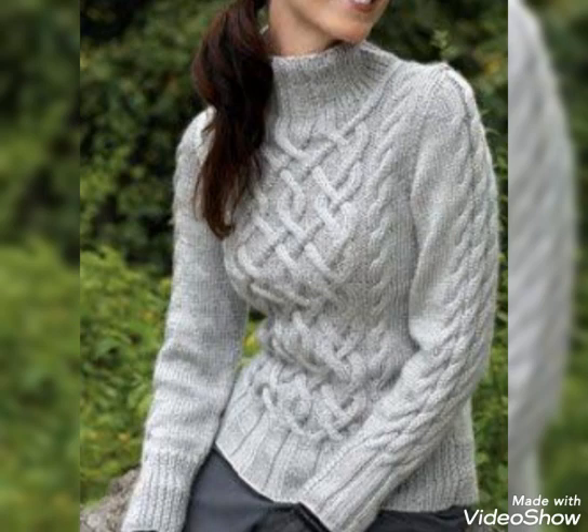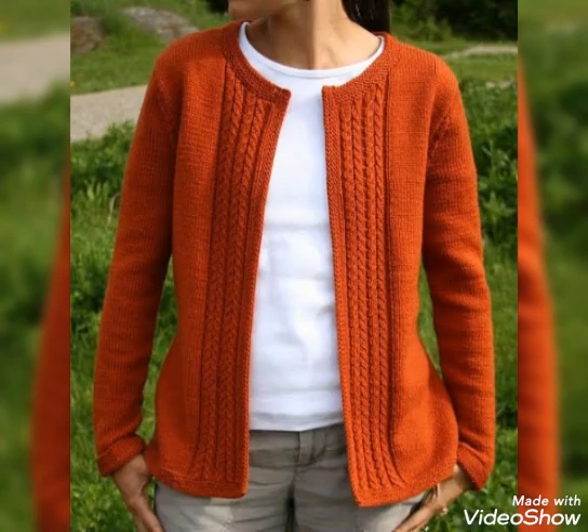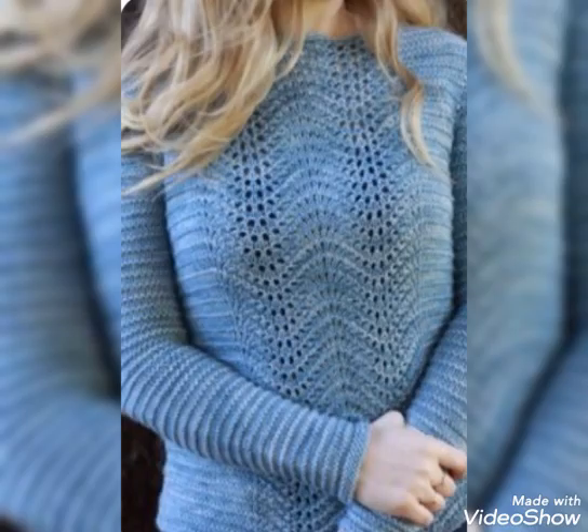If you want to see woolen sweater and new designs, please tell me in the comment section below. I will be sure to share the woolen sweater design with you. If you like this video, please give me a like and share it with your heart. Thank you, bye-bye.